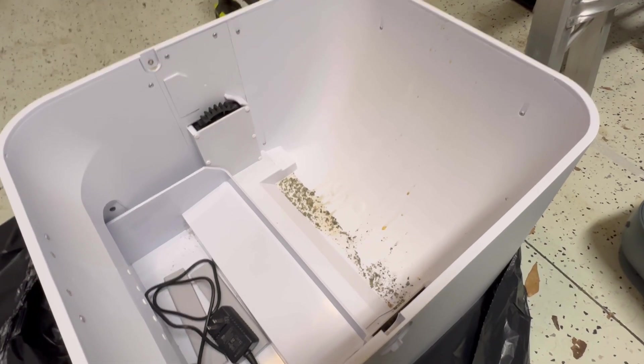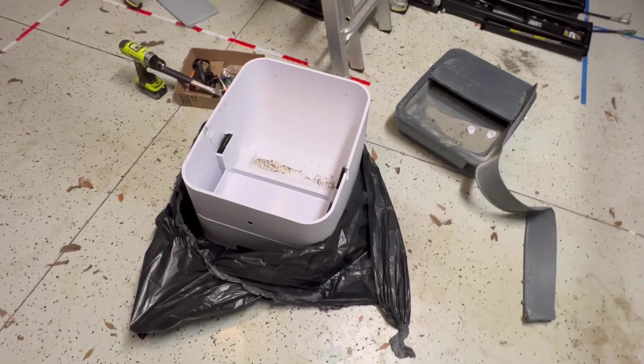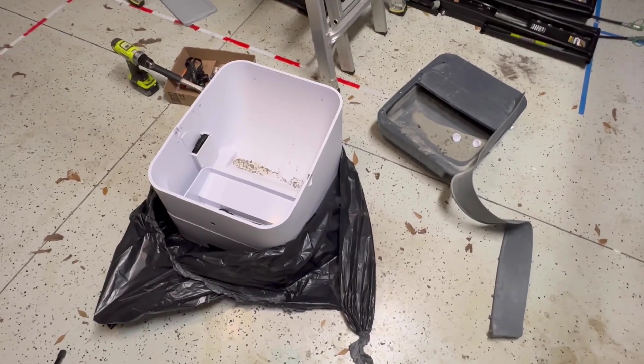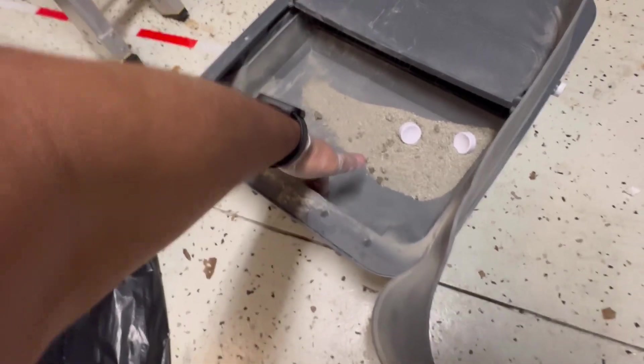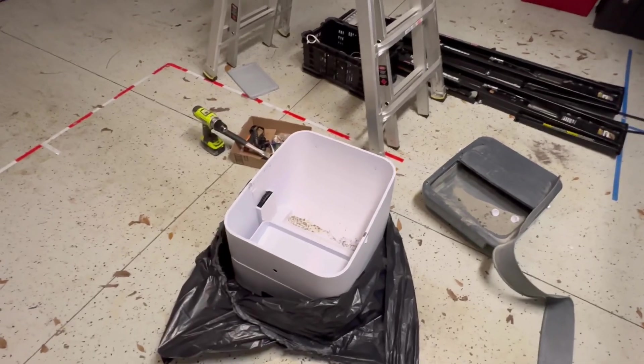I only had it in the house for maybe a week or two and I said I'm not even going to try to engineer my way around this. Don't buy it, and if you did, just throw it away — save yourself the trouble. Maybe it'll work for a kitten, but once they grow to be more than seven pounds and they can urinate this high or higher — and we're only looking at maybe three inches — you're screwed. Let's go put this where it belongs.